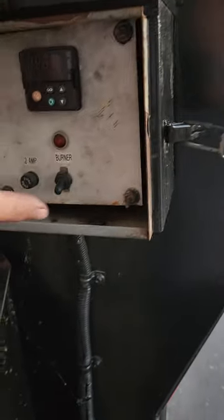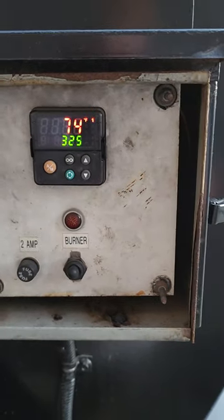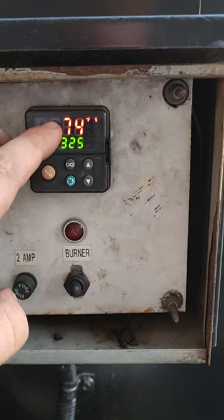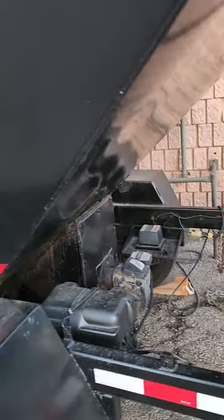Open up the control panel and you're going to turn the burner on. You're going to see it go through its cycling — the fan's just kicked in. It's set to shut off at 325 degrees, and currently it's at 74 degrees Fahrenheit. The burner will run and then you're going to hear it ignite, which it just did, and it's going to start heating up the box.